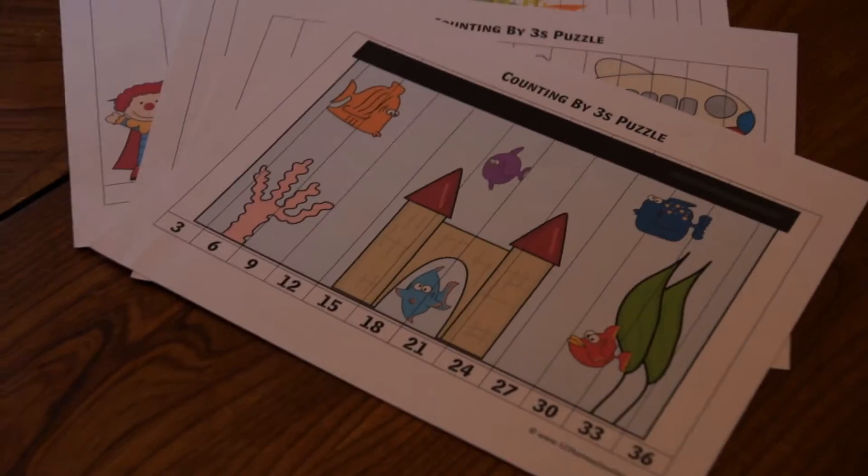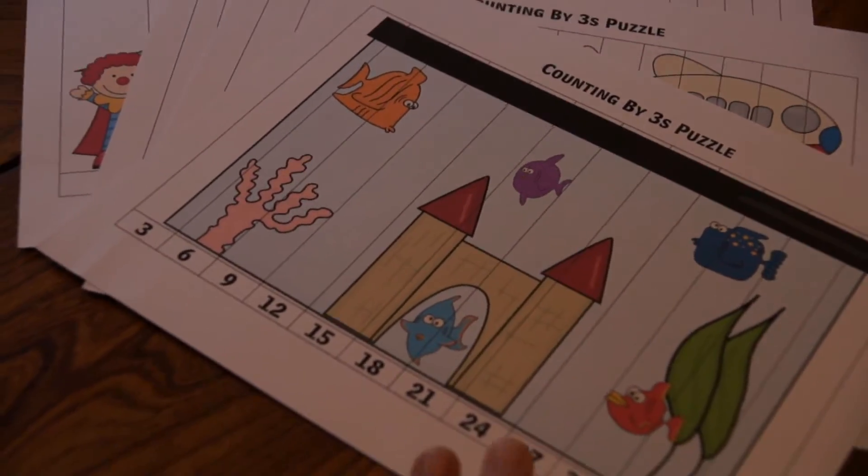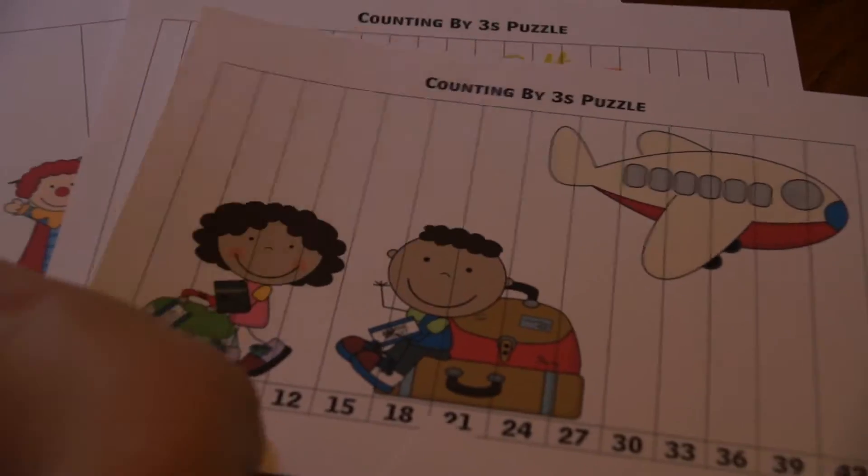The packs are different, so the counting by threes has different pictures. This helps keep kids engaged.